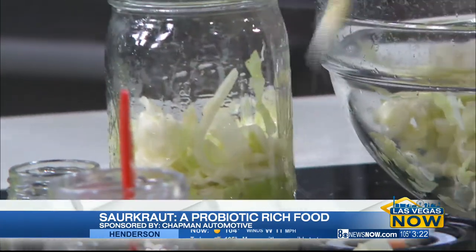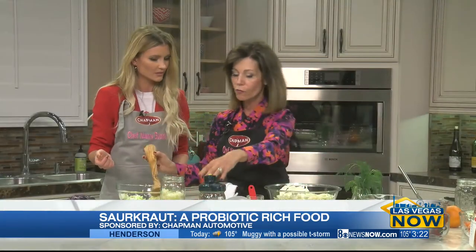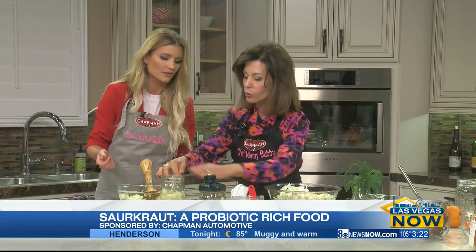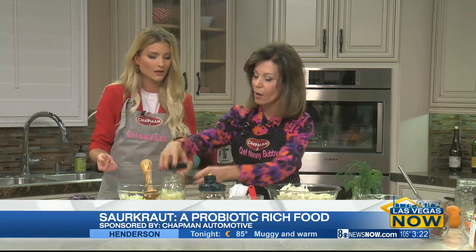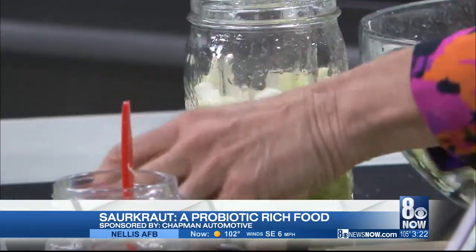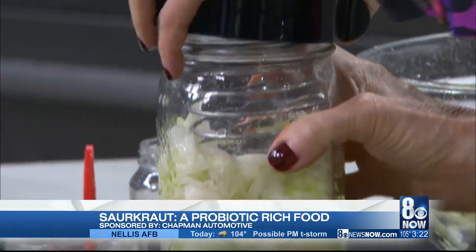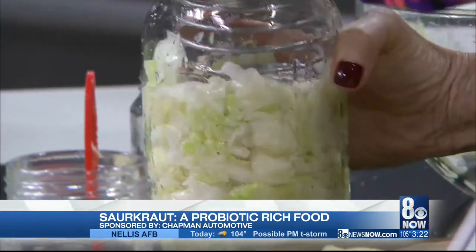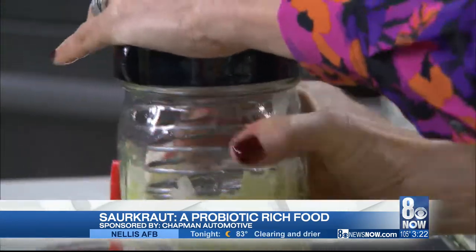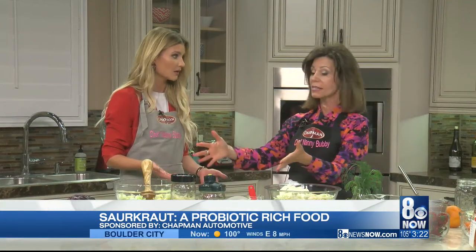So let's say you pound it down. You let the brine form, and you put a weight on it. You could either use a jar like this, put it on top — which will hold it down when you put the cap on — because you want to keep this submerged underneath the brine. Or you can buy a weight that goes on top. You put this in your cupboard — not the fridge yet, not until it's ready. Let it go. That is what's called dry fermenting, and it's amazing.